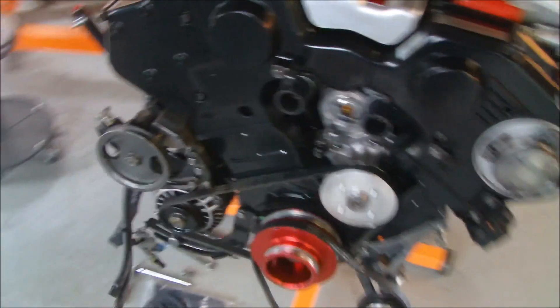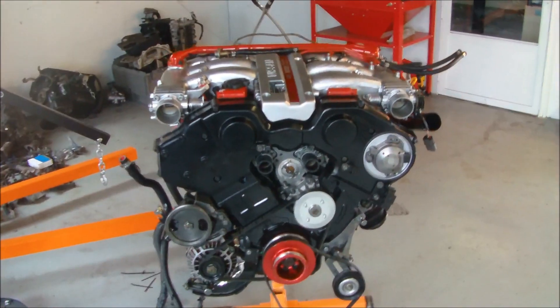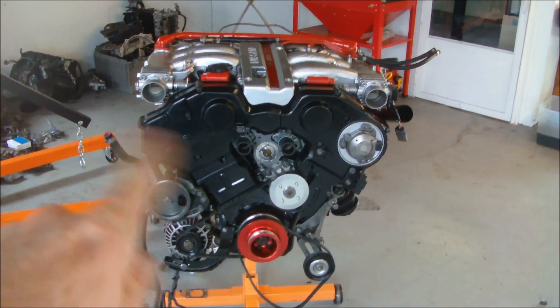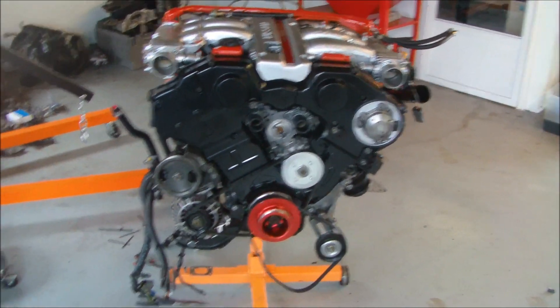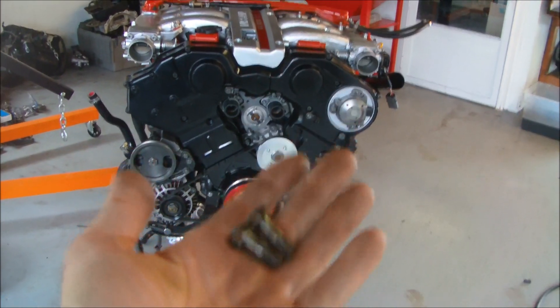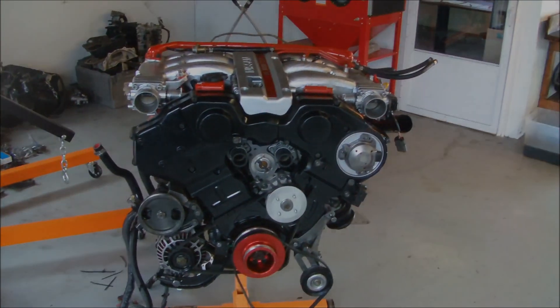Alright, so this is part 6 — we're almost ready again to drop this motor into the car. Joe, we need to get that belt issue taken care of. I'm gonna go to the store and see if I can get these studs and nuts. Alright, we're out.